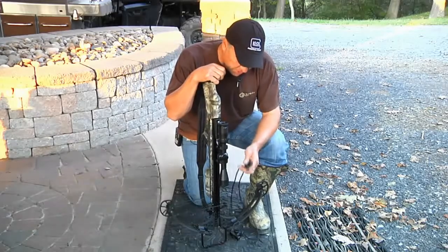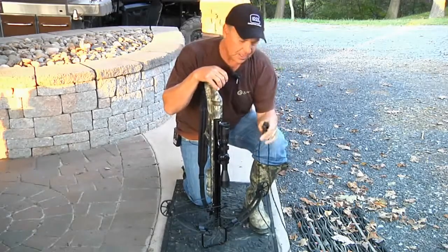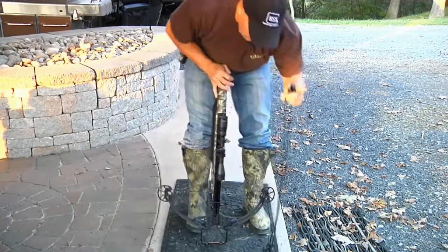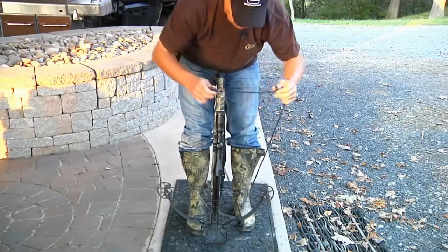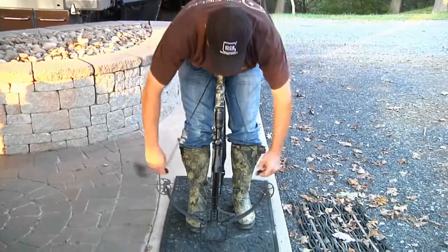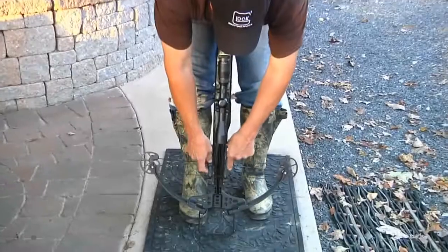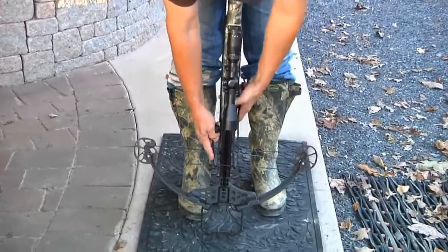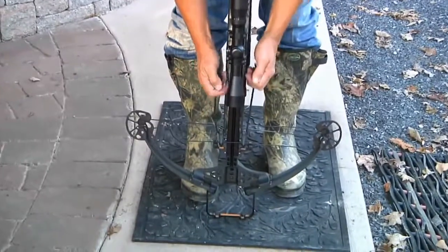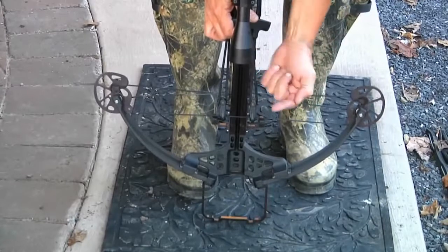Another thing is on the Striker — it'll come with a cocking device like this, just a rope cocking device with a couple of little hooks on it. The way that I like to cock it is really, really simple. Take it and come across your recoil pad like that and come down and hook the little hooks onto the string, just like this. Square up the handle and you'll notice the hooks are pointing back and not forward.